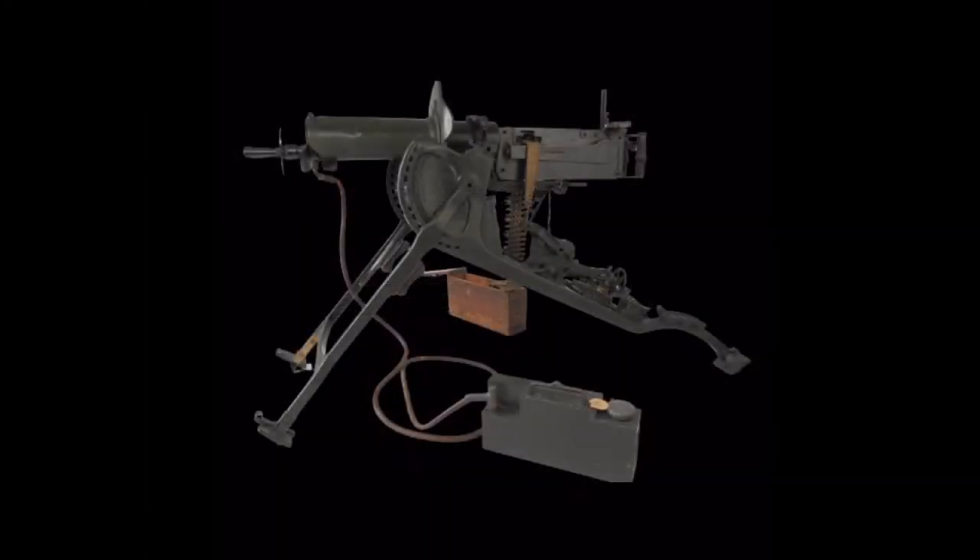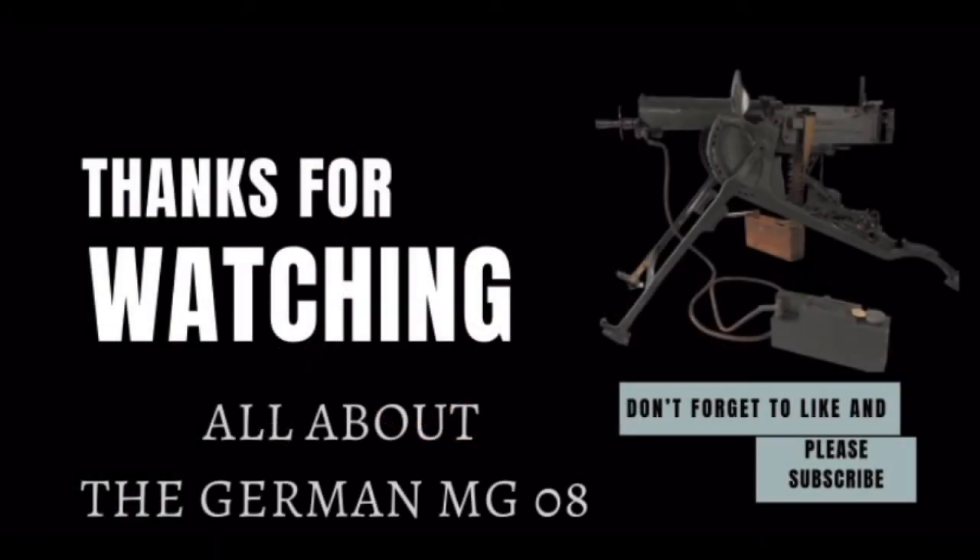I don't personally have an MG-08 in this video, so I'll put links in the video description for you guys to watch. That's it for today, thanks for watching, and see you next time.